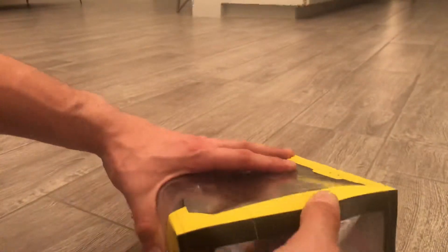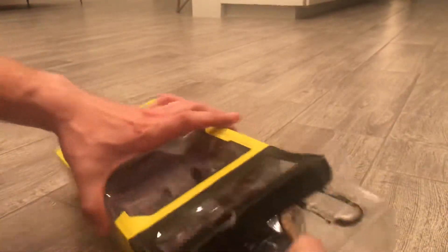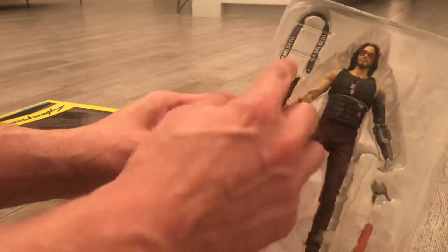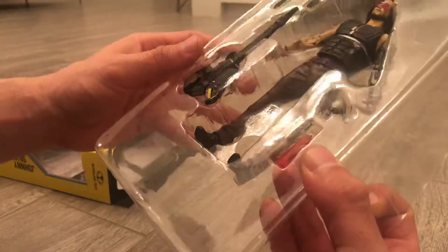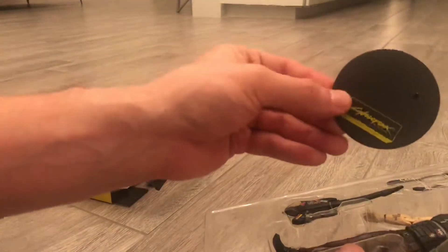At this point I don't really care about the box. The figure comes with a guitar, a strap for the guitar, some little hands, and then I don't know what that is — it's like a little sex toy or something — and then this little stand that was loose. Let me pull them out.